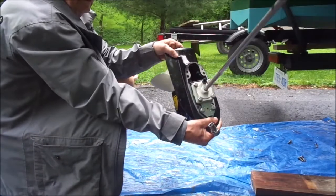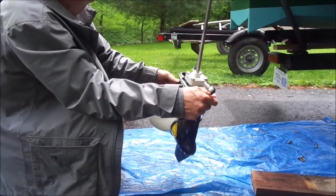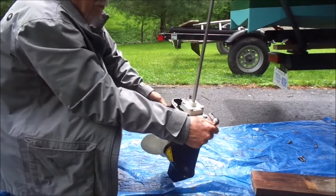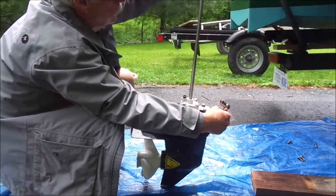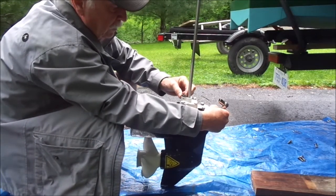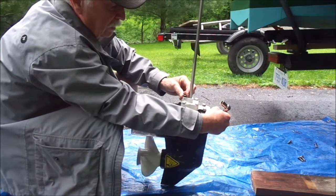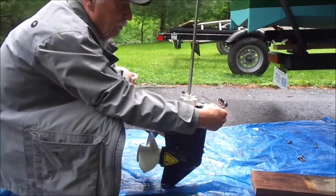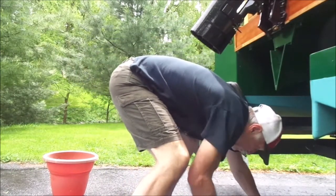The impeller housing is back in place and now I'm ready to put this back on the motor. I have to make sure that the water tube that comes down the main housing lines up with this rubber connection point. The rain has stopped and the sun has come out.